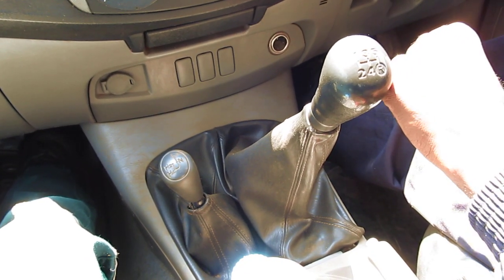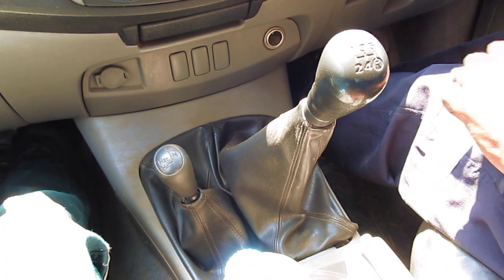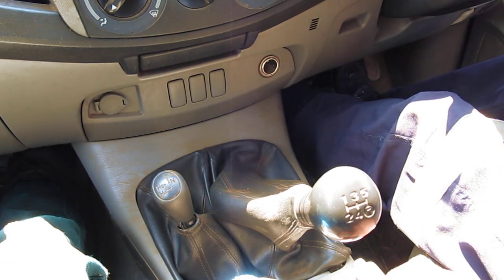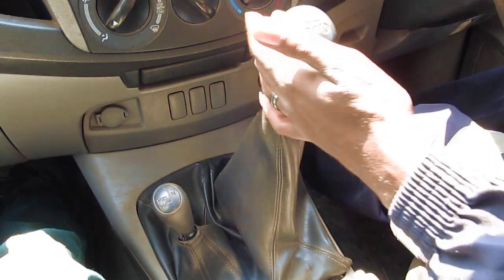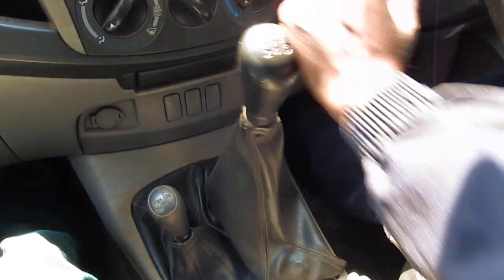Today's video is a Toyota Hilux five speed — this is a 3.0 D4D. So this is how you shift: that's gear one, that's gear two, gear three, gear four, and then gear five.